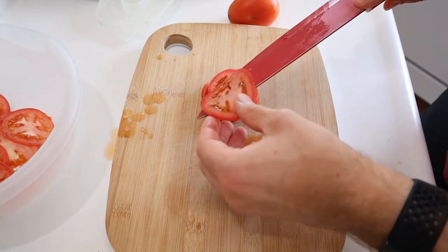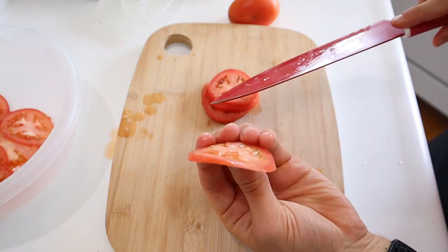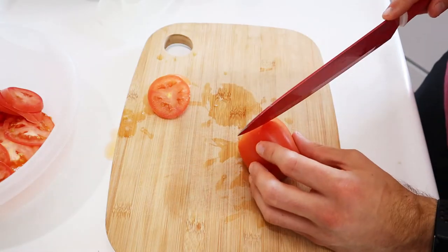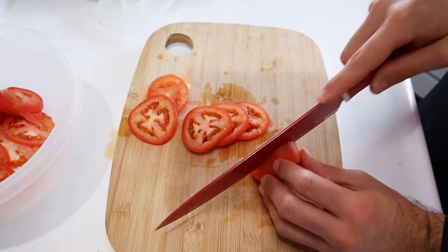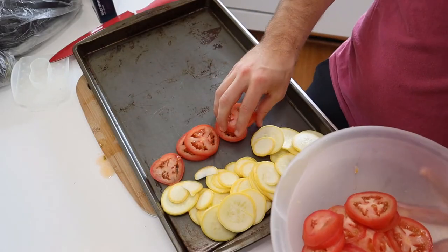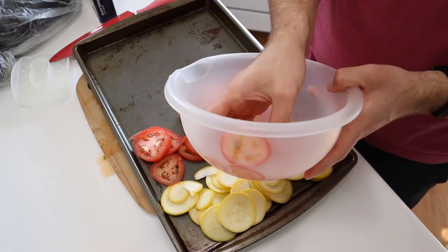Sadly though, our roma tomatoes turn into more of a mush when run through the mandolin — too high of a water content and not enough structural rigidity to counterbalance it. Again, about an eighth of an inch thick slices, cutting into about six roma tomatoes in total. Layer these out on a baking tray so that they're easier to keep together in the long run.